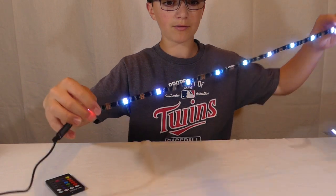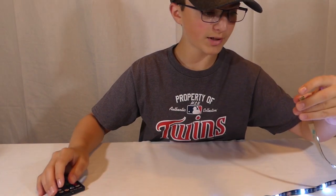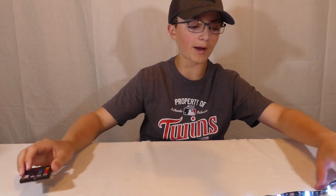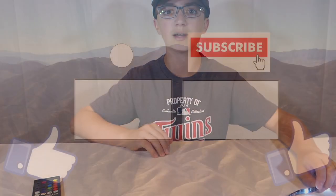So this was my review of the five dollar LED light strips — I hope you guys enjoyed it. Make sure you hit the like button down below. If you'd consider buying this, subscribe to my channel, share the video with your friends, and we'll see you guys next time. Bye!